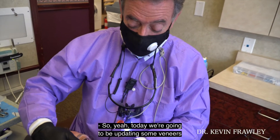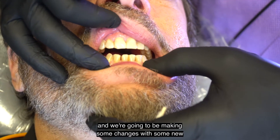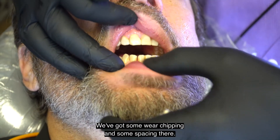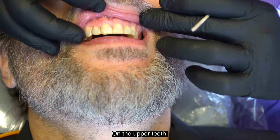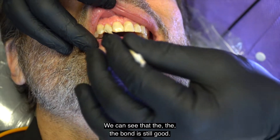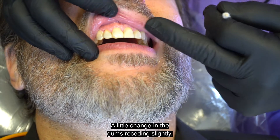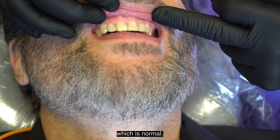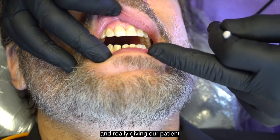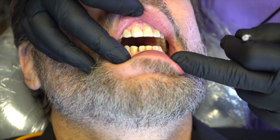Today we're going to be updating some veneers on the top and making some changes with new veneers on the lower front teeth. We've got some wear, chipping, and spacing there. The upper teeth have a little chip here and there. These were veneers done 13 years ago — the bond is still good, we've got nice tissue response, there's been a little change in the gums which is normal, and we just have some wear and tear. So we're going to be updating those and really giving our patient a great smile on the lower as well.